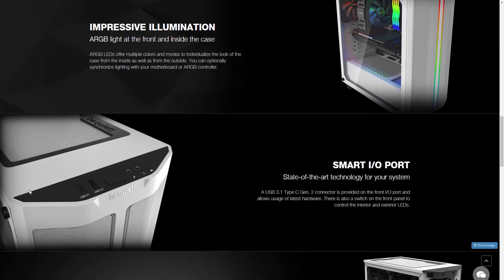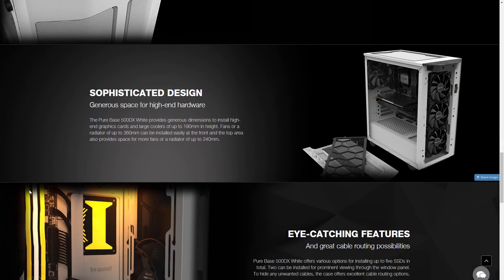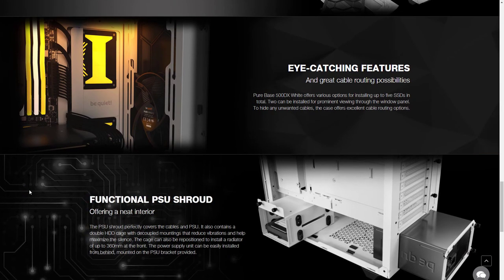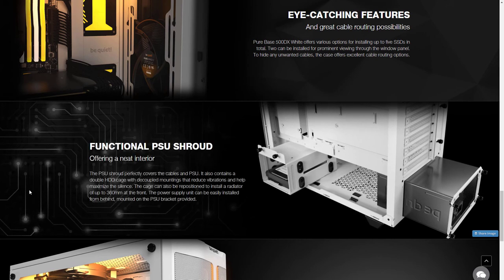That CPU cooler will probably be on our next build. Anyway, this thing is pretty amazing — it comes in two different colors, black or white. It's the Pure Base 500 DX, and it's got exceptional airflow and significant quietness to it. It's pretty amazing.